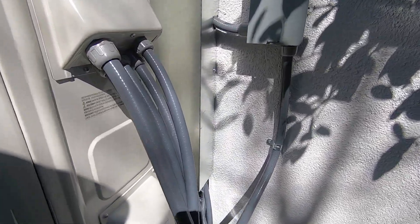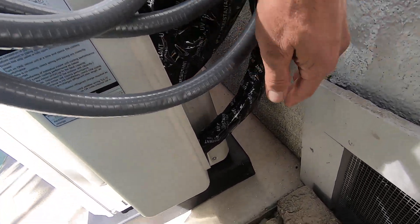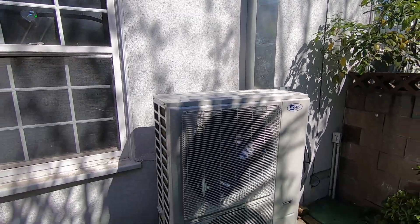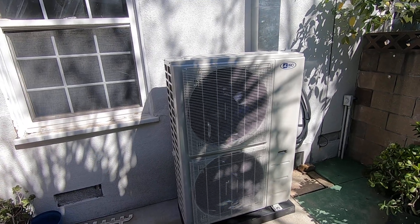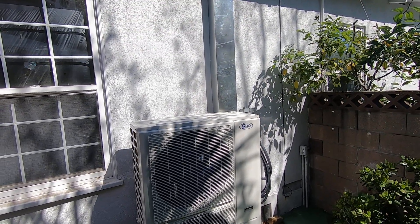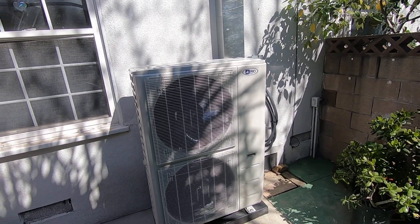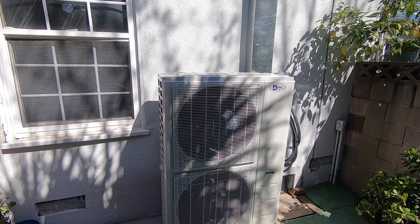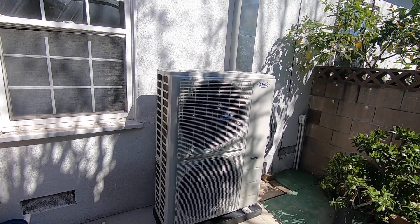Then we have the four line sets going up — one, two, three, and four — and they all go up this line cover that we made. That line cover goes into the attic, and those lines go to the different units in the different rooms. We have one in the living room, which is an 18,000 BTU ceiling mount one-way fan coil. The other three are all 9,000 BTU ceiling mount one-way fan coils for the bedrooms. These are a bit different from the high-wall fan coils or the four-way cassette fan coil that's typically in the middle of a room.